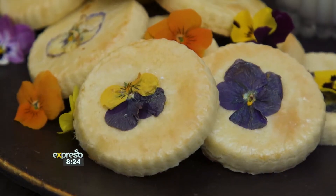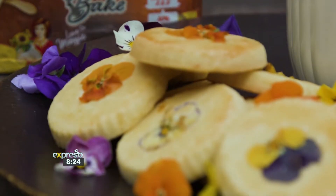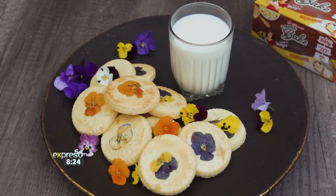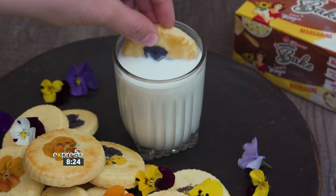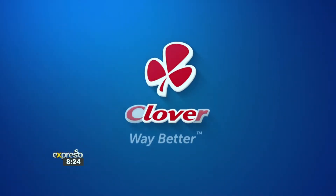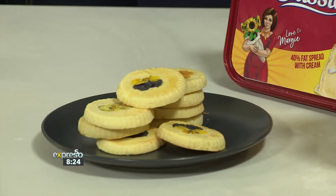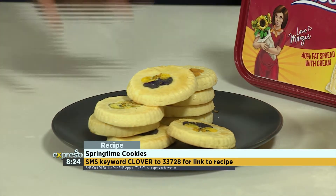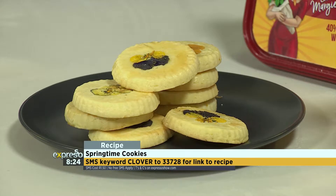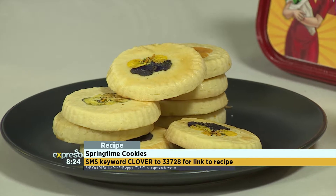And you're done. Wake up and smell the flowers — make sure you put some in your hair, place them all over your house, or use them in the kitchen. Make sure you showcase and celebrate spring in all its beauty and all its glory this season. SMS the keyword Clover to 33728 and we'll send you a link to the recipe as well as the ingredients list so you can make these citrusy-flavoured, flowerfully-decorated biscuits. What would you have these with? Tea, coffee, maybe with the weather some hot chocolate, or just sneak them out of the tin at midnight.